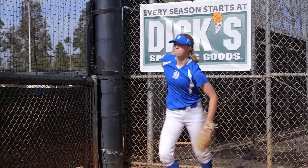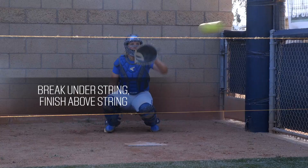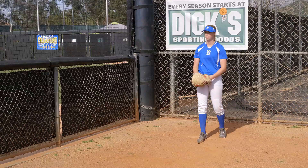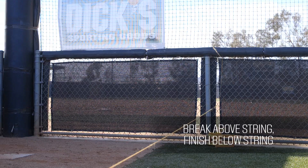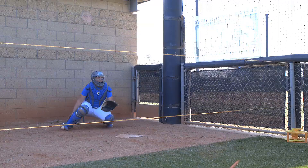For the rise ball, our goal is to have the pitch break under the string and finish in the catcher's glove above the string. For the drop ball, it would be the opposite — our goal is to get our pitch to break above the string and finish in the catcher's glove below the string.